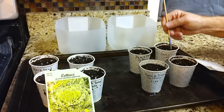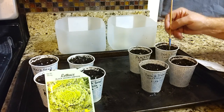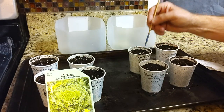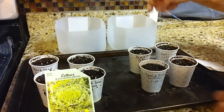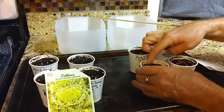Then I go ahead and take this barbecue skewer and mash the seeds down in there real good. They kind of like to stick to the side of the skewer, so I want to make sure we get them in the hole and down in there. Then I come in and mash that soil right back over the holes.